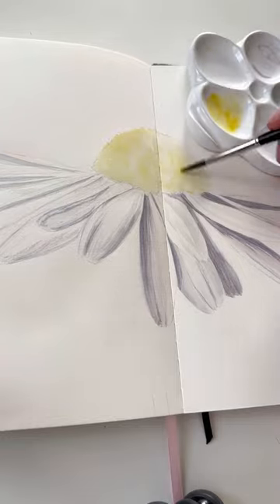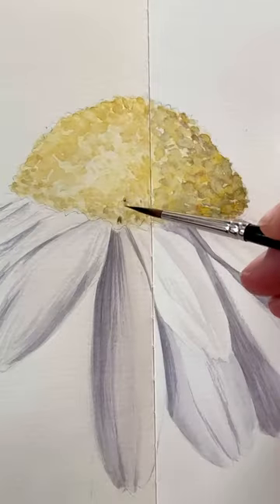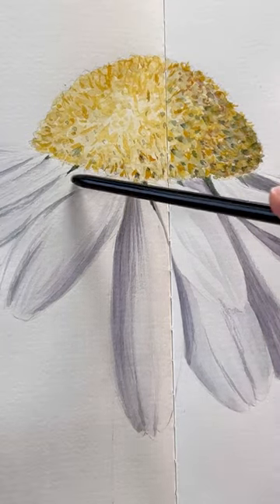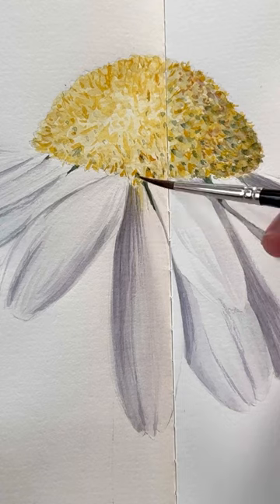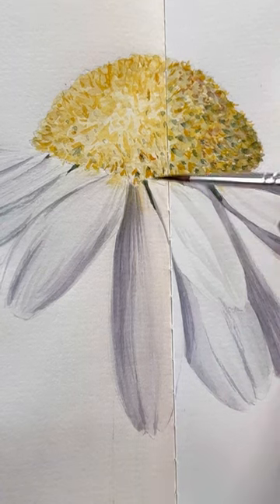Paint the center part to give contrast and see how far we need to go with the shadow area on petals. Details are applied last. Now the white petals are reflecting everything around — in this case, they're reflecting yellow from the center part.